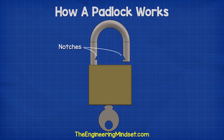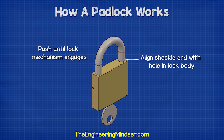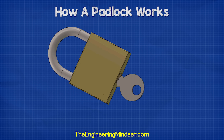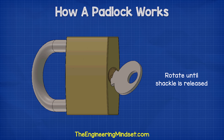To lock the padlock, we simply align the end of the shackle with the hole in the lock body and push them together. You'll feel the internal locking mechanism engage and click into place, and the shackle will be unable to leave the body of the lock. To unlock it, we insert the correct key into the keyhole at the bottom and rotate the key until it releases the shackle.